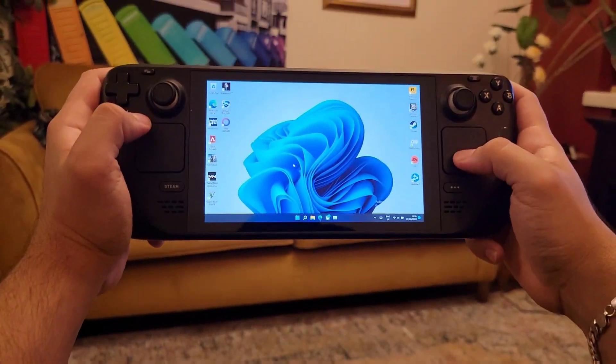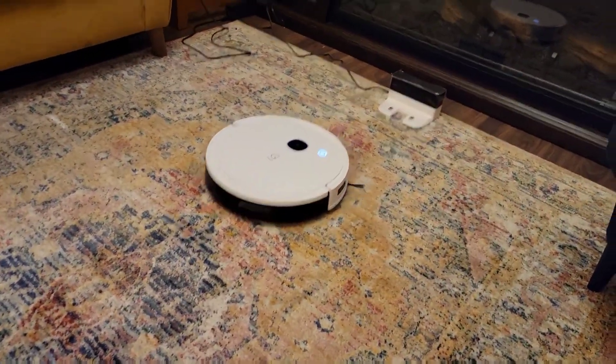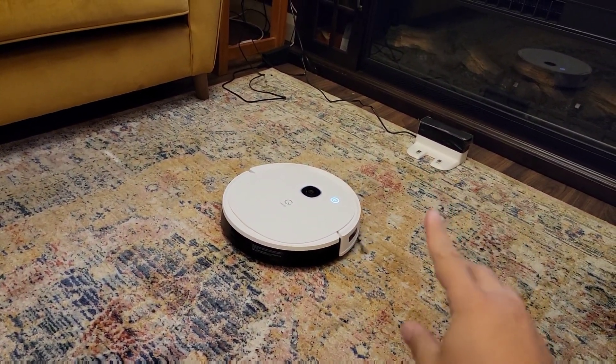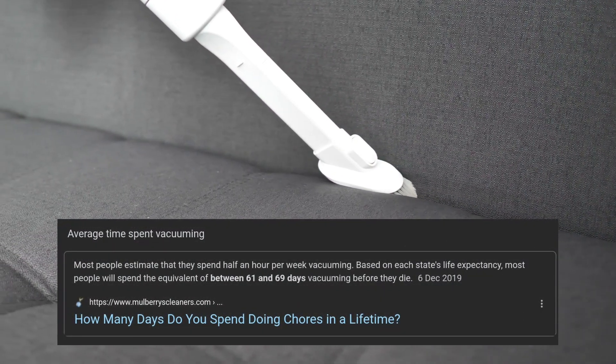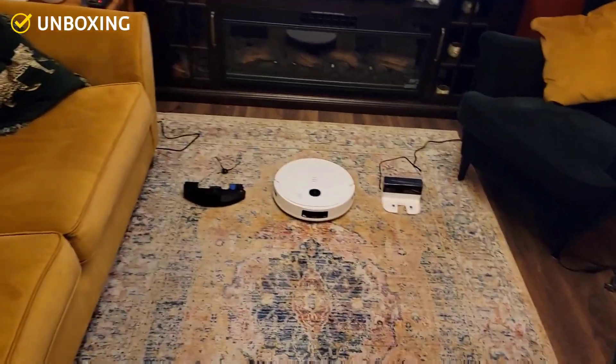Don't you just hate it when your wife asks you to vacuum while you're gaming? The audacity! So this is my solution. In this video I'm going to explain how this smart vacuum works and how it's going to save you so much time and effort vacuuming. A quick Google search shows us that we spend almost 69 days vacuuming — and who doesn't want to get those 69 days back in their life?